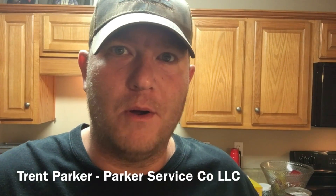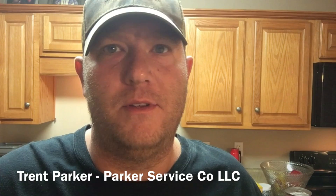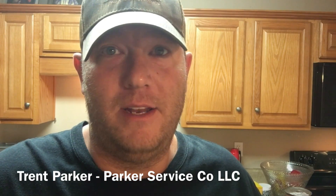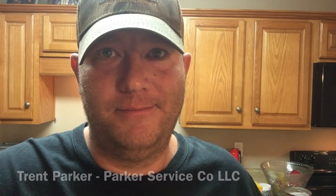Hey guys, Trent Parker here with Parker Service Company. This video I'm going to show you how to wire up a doorbell system. It's pretty simple and I'll do some troubleshooting on it, so let's go check it out.